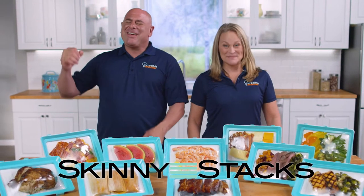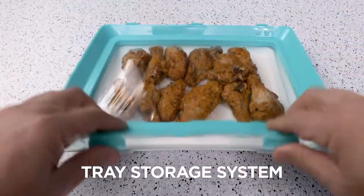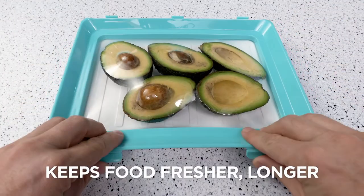George and Mary Beth here with another incredible invention: Skinny Stacks, the all-new tray storage system that keeps your food fresher longer.